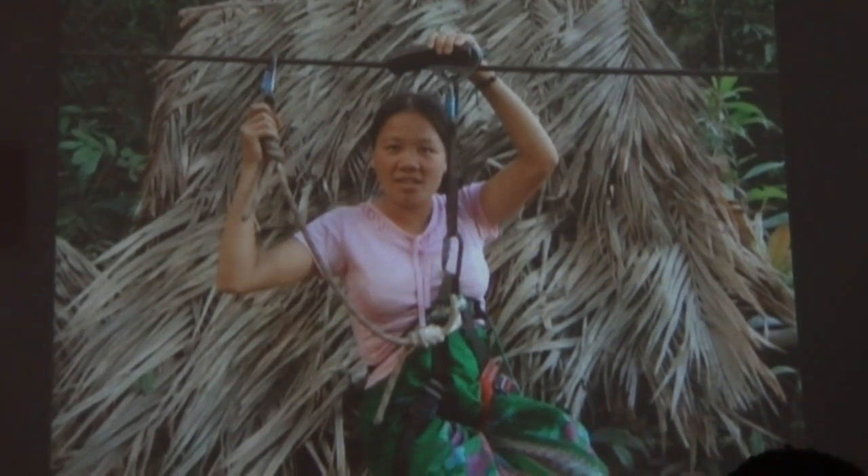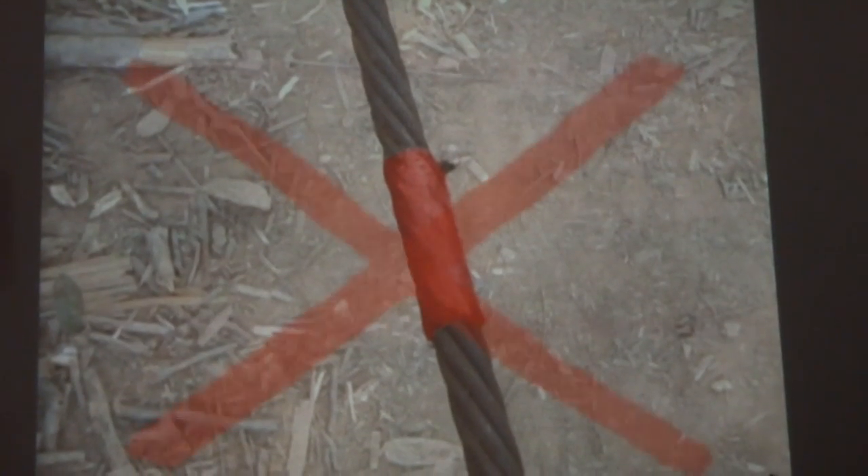Have the guides check that you are correctly attached to the cable. Always check if the cable you want to take is marked with green tape. A cable marked with red tape means it is the cable to return.